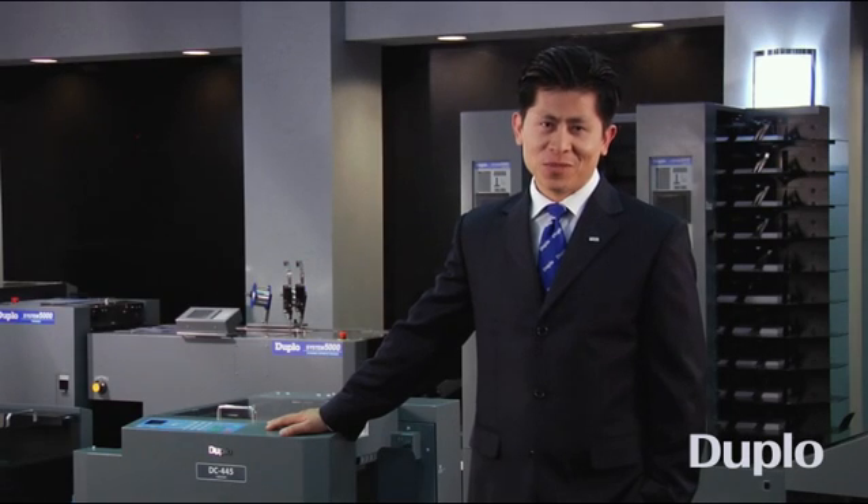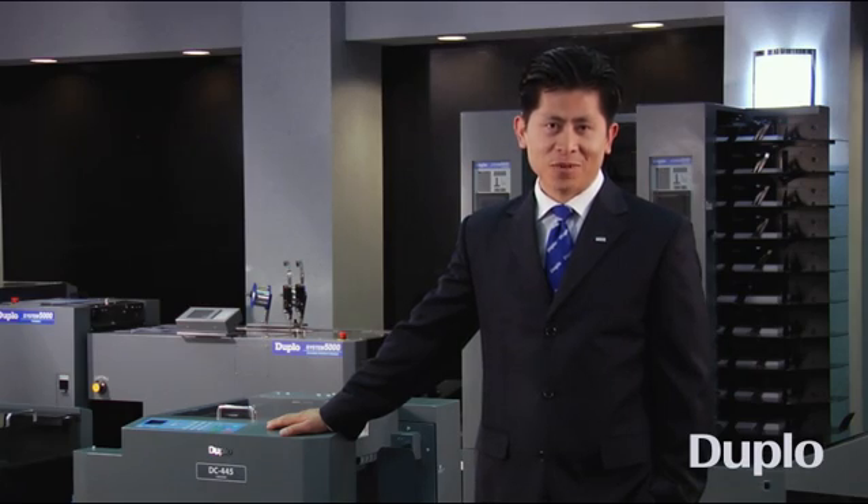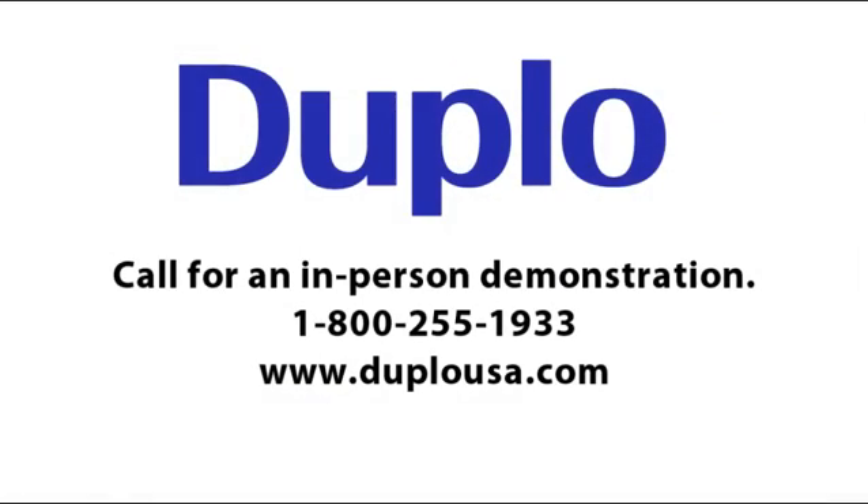I hope you found this presentation useful. For a free in-person demonstration, please contact Duplo at 1-800-255-1933 or visit us at duplousa.com for more information. Thank you for watching.